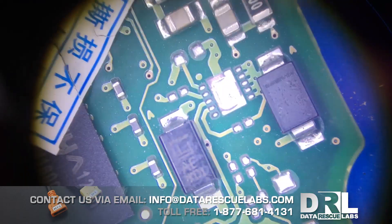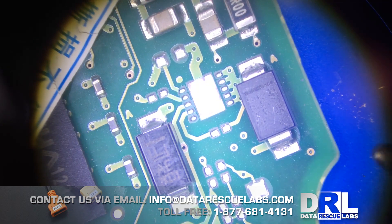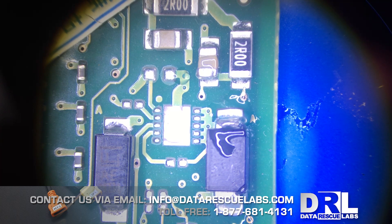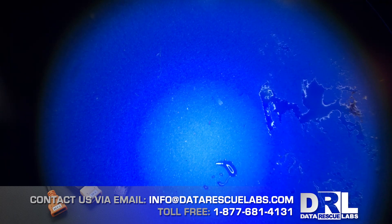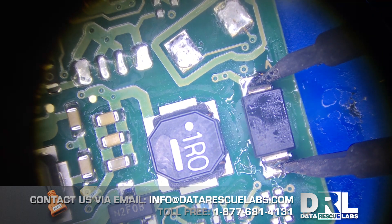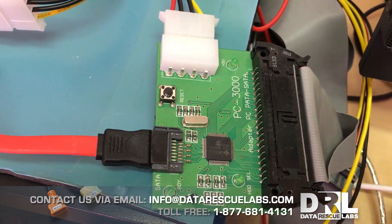We're gonna get a donor board — this is some board out of our box full of boards. We're gonna test these to make sure they're okay. The reading was good on these, so we're gonna remove one of the diodes and use it on our board — using our tweezers again. We got our diode from the donor board and now we're gonna put it onto the non-working board. This board will actually work without the diode, but we want to replace the part since we have it. We do a quick test and it seems okay.